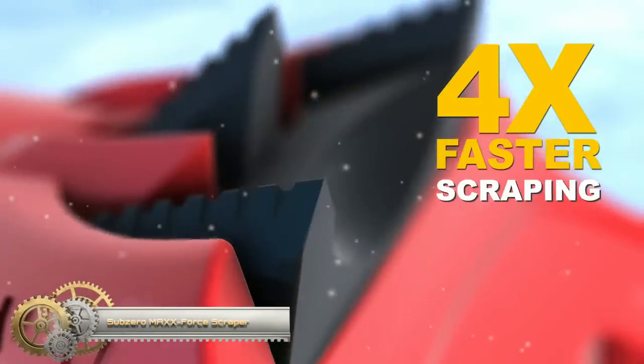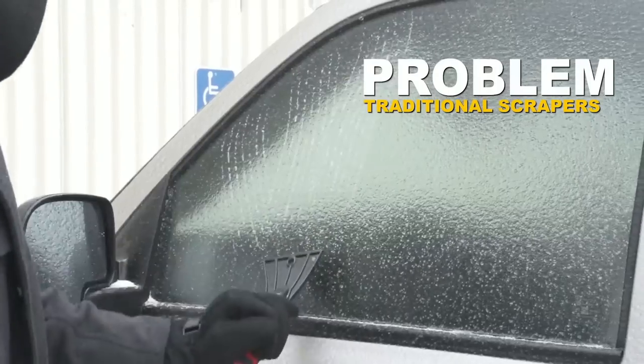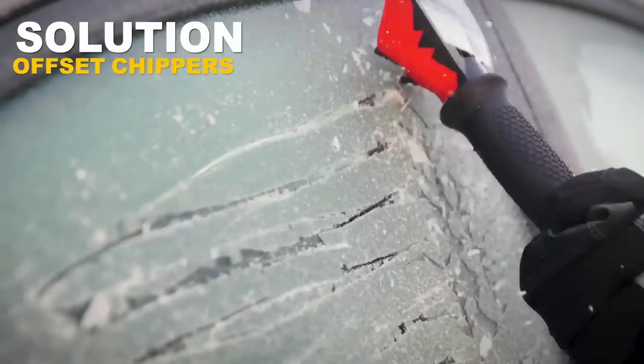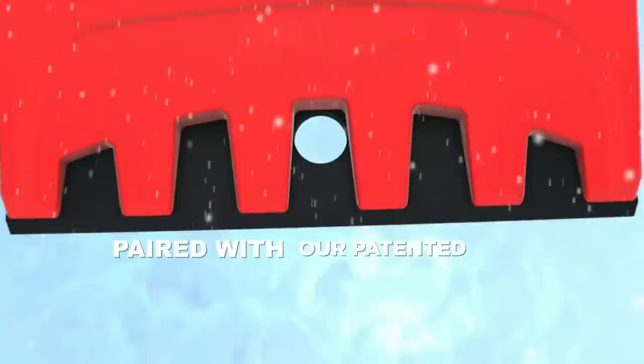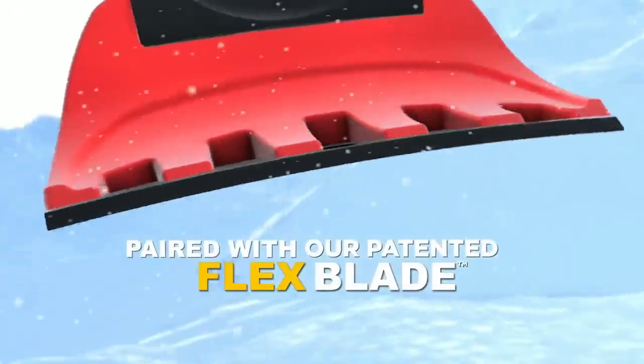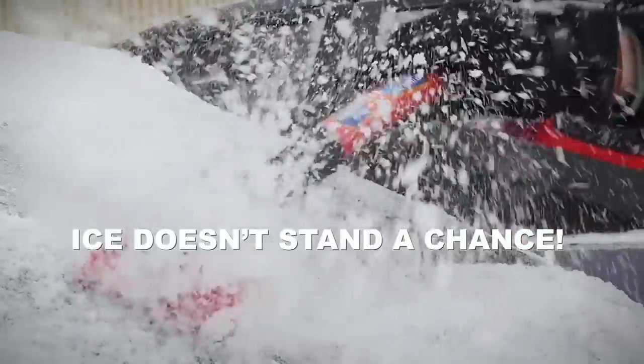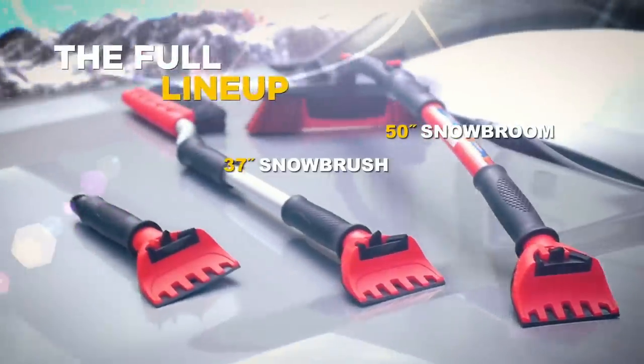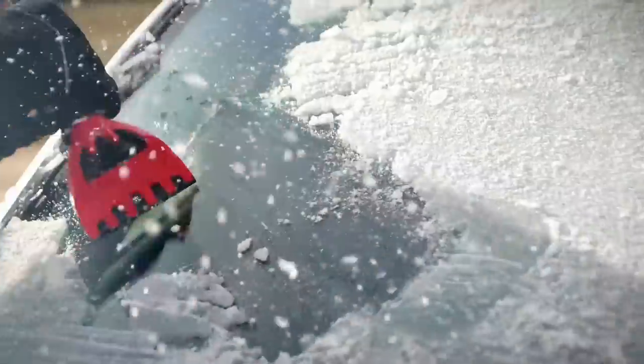Subzero Max Force Scraper: using a patented ice chipper innovation, Max Force offset ice chippers maximize ice breaking power by channeling force into three points, while maintaining contact with all windshields that conform to curved glass, making it easier to clear frost and ice from windows. Feel the power of the innovative TPR textured grip that feels like the ultimate hand tool.